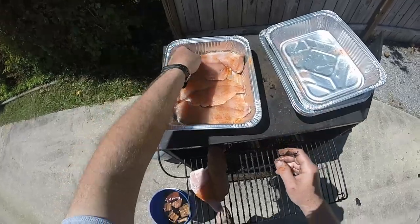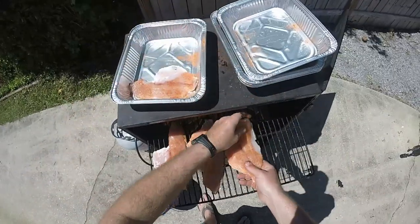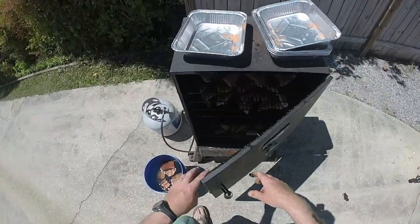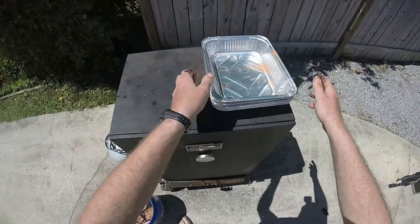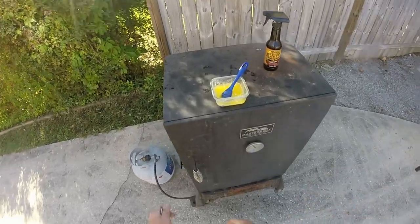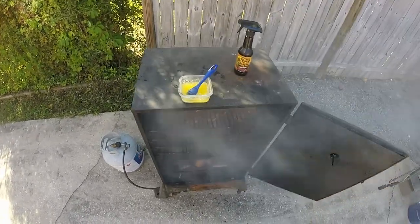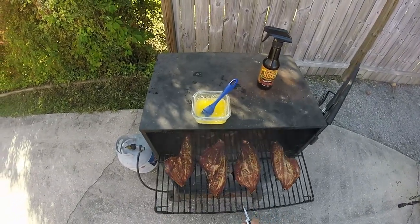I'll take some to work with me — it's gonna be so good y'all. All the fish is on, my smoker's starting to smoke. I'll usually smoke these fish about three and a half to four hours at about 250 degrees. These redfish and sheephead have been smoking about three and a half hours now — look at that hickory smoke coming out of there!